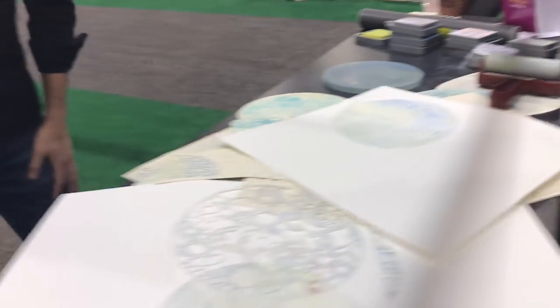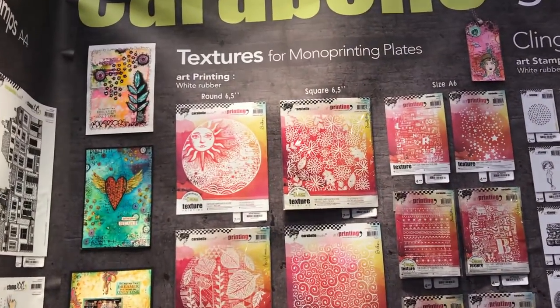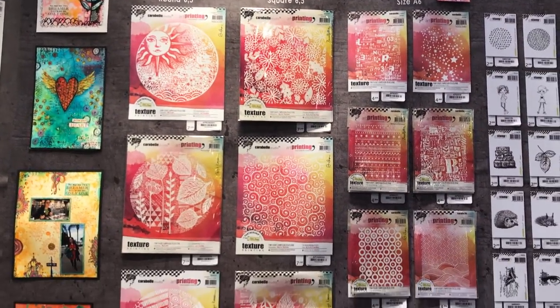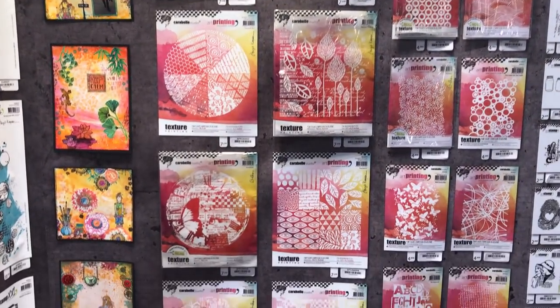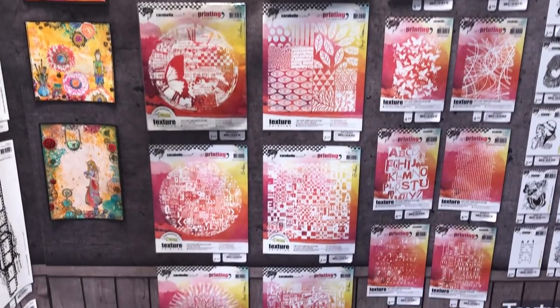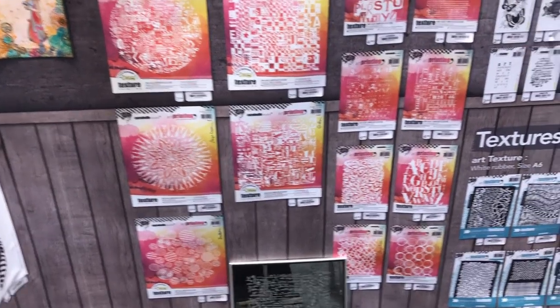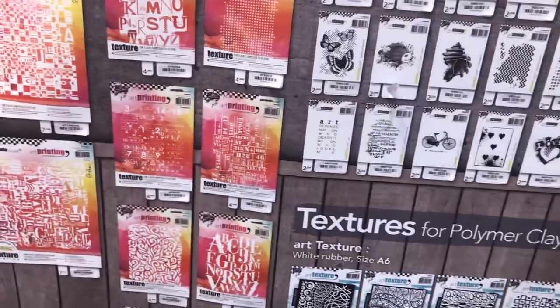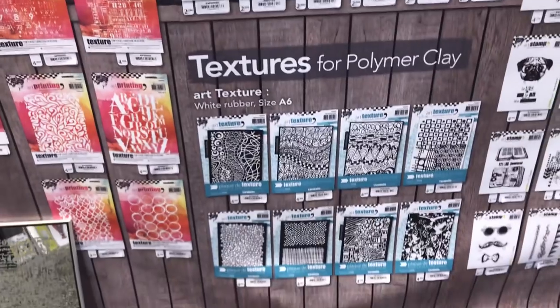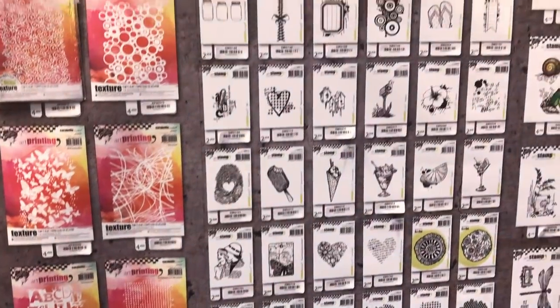I want to show these now. These are all the ones that are available. How cool are those? Oh, you have them for polymer clay as well? Yes. Wow.